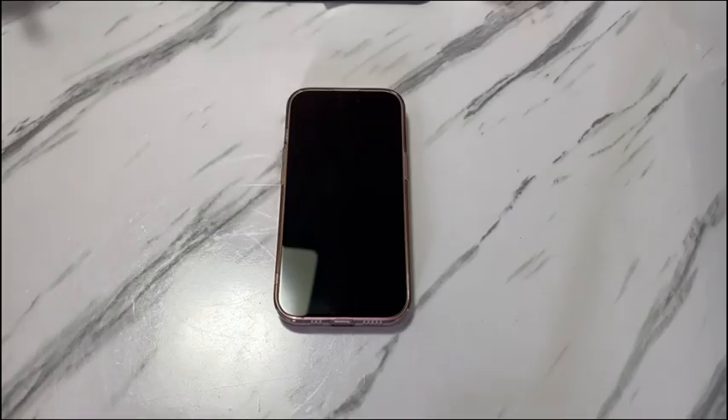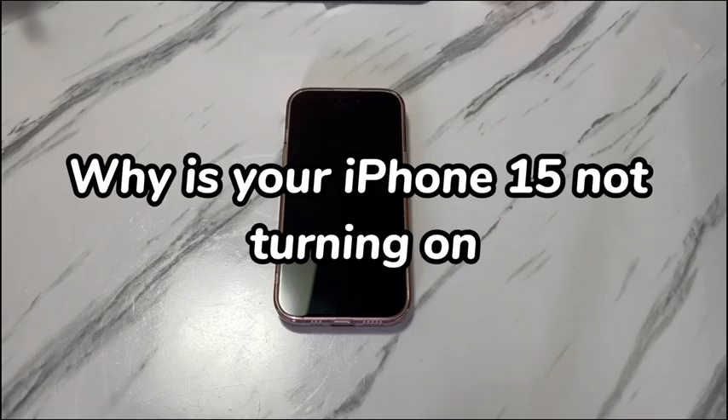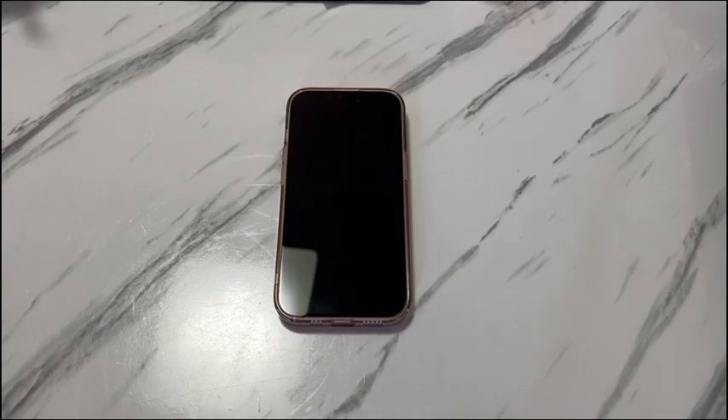Occasionally, you may find the issue occurs after charging the phone all night or when trying to unlock the screen for use. When it comes to why an iPhone 16 won't turn on with an unresponsive black screen, the common reason is it running out of power. Besides, temporary system glitches, bad charging accessories, and damaged screen or other internal components can trigger this issue as well.